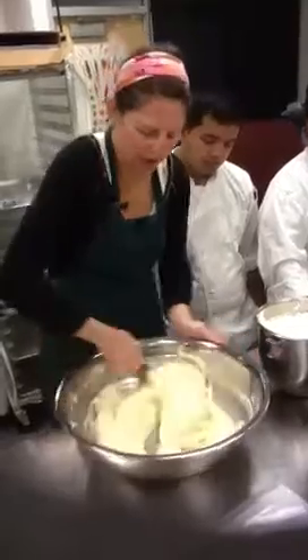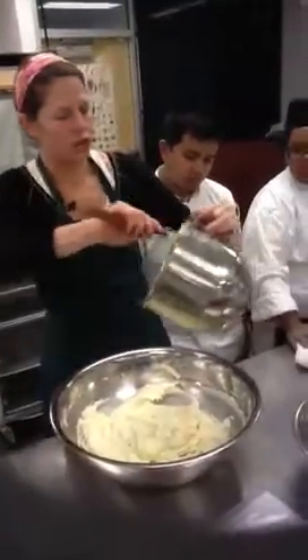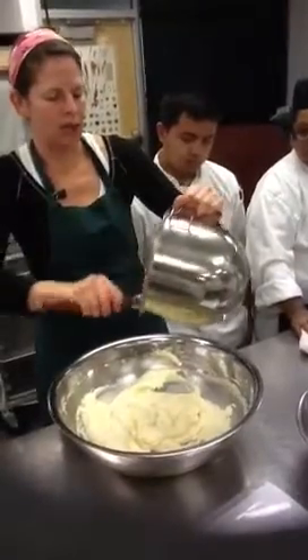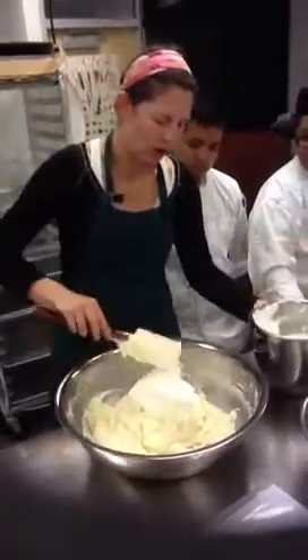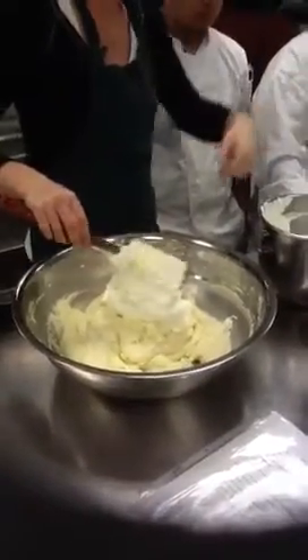Now we have a little bit lighter texture. If that's what you like, you can leave it there. For me, that's not good enough — it's just too thick. You could also loosen it a little bit by pouring a little bit of cream into it, which would be great.